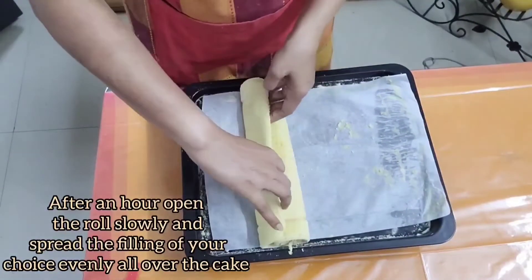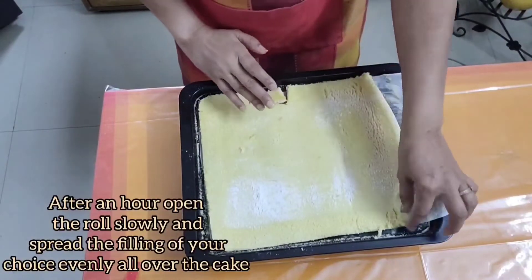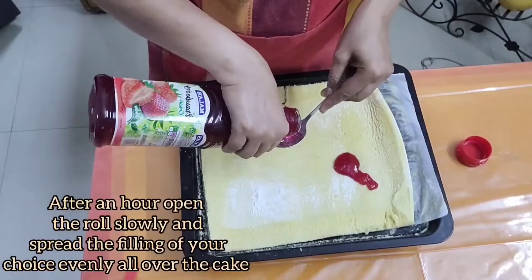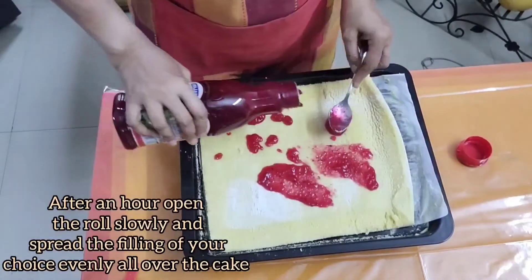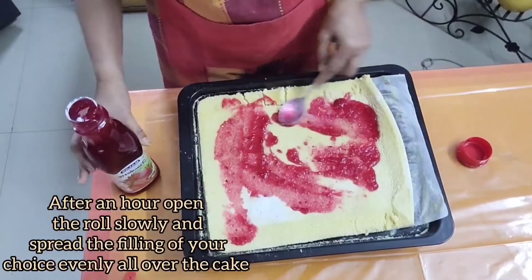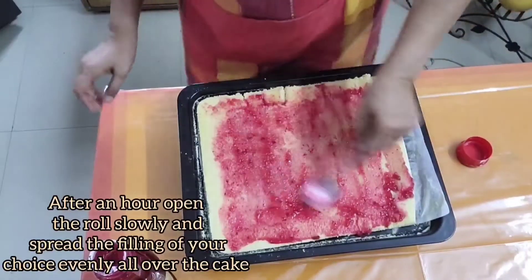Wrap the cake roll with the same parchment paper and keep it at room temperature for an hour. After an hour, open the roll slowly and spread the filling of your choice evenly all over the cake. I have used strawberry crush — you can use any filling, or even jam if you don't have any.